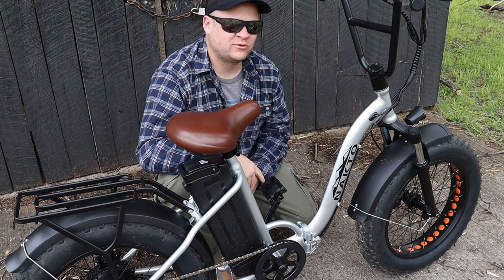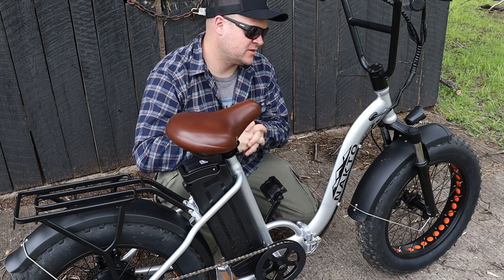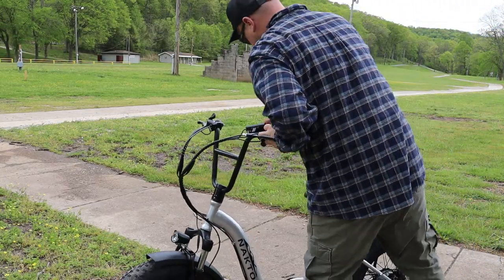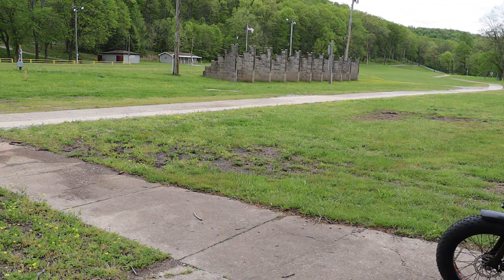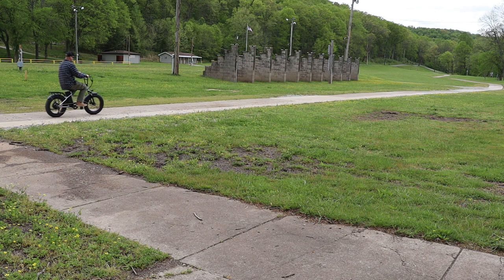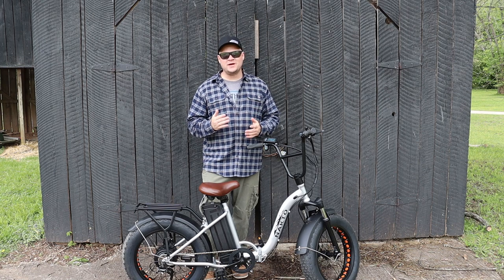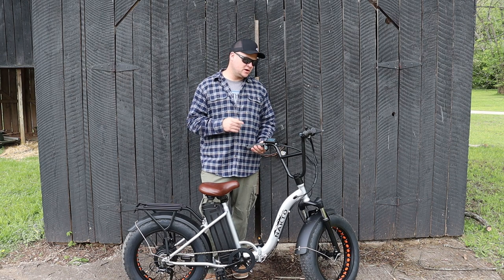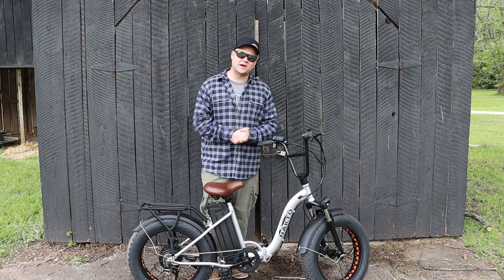When I think of the perfect customer for this one, I think of an older person at a campground — they're going to love this thing. But the possibilities are endless. Probably the best thing about this bike is the price — you can pick these up for $1,199, and NACTO has a one-year warranty on all their e-bikes. I hope you enjoyed going over the NACTO folding step-through 500-watt e-bike with me today. I'll put the link in the first spot in the description if you'd like to take a closer look. Ryan with the MXG channel — see you in the next video.